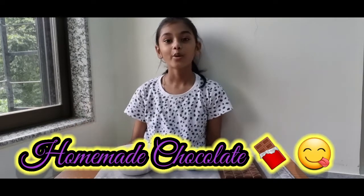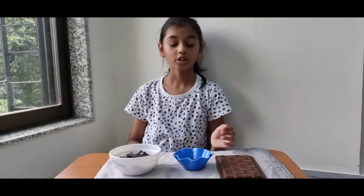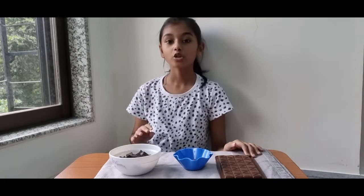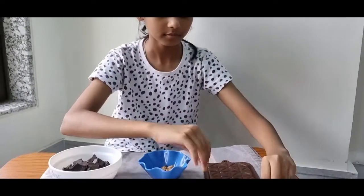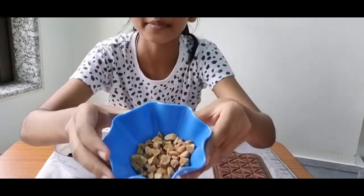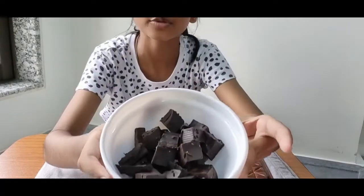Hello everyone, welcome! If you subscribe to my channel, you would know that I have already made part one and part two of making handmade gifts for my friend's birthday. So this is part three where I will be making chocolates for her. What you will need is a mold of your choice, some nuts of your choice, and some chocolates.